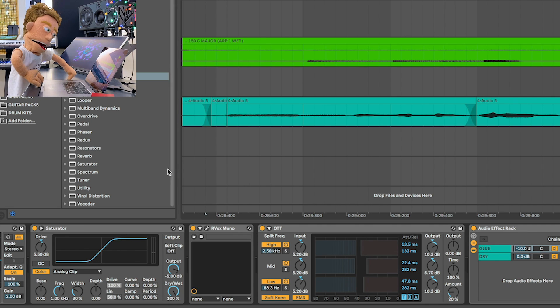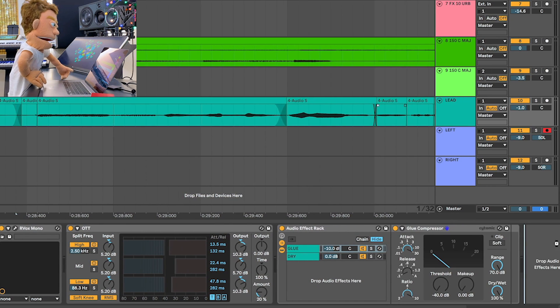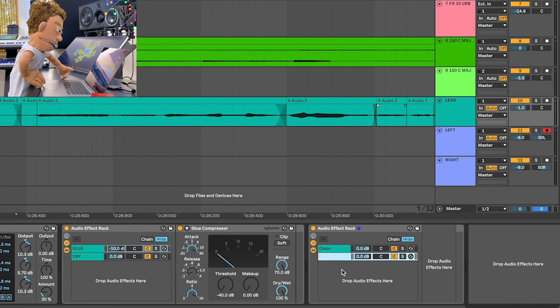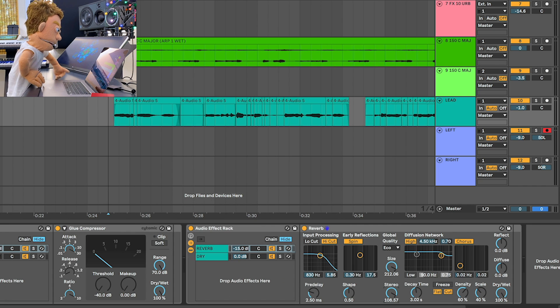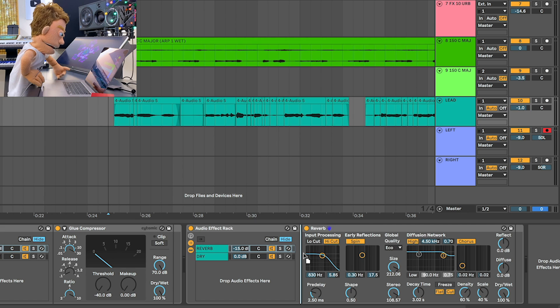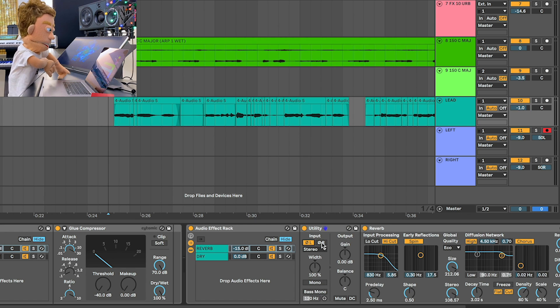I think some sauce that would be perfect for this is some reverb. So let's make another rack after our glue compression rack — this is about to be our effects rack. And I also want to invert the phase of the reverb, so we're going to grab the utility and invert left and invert right. This should help separate the dry vocal from the reverb even more by having them out of phase from one another.